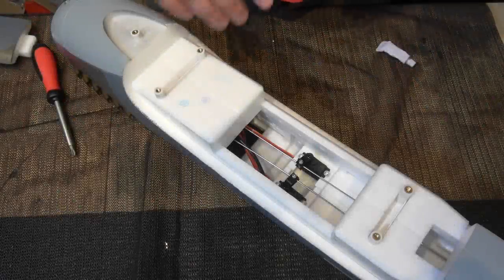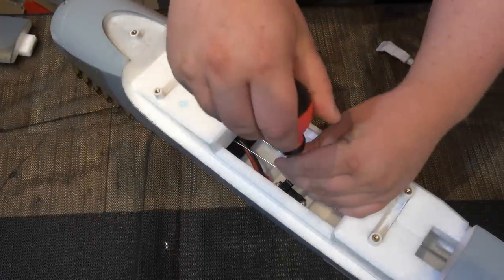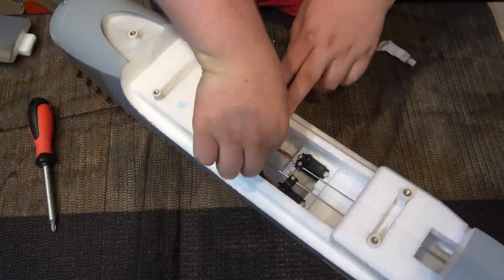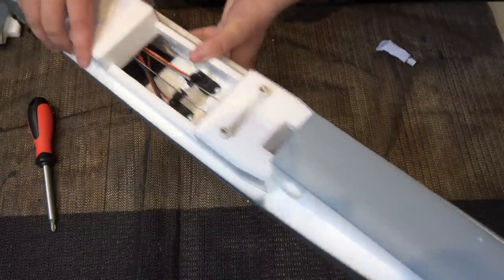The first thing we need to do is undo these two screws on the servos. There's no point doing just these two — you can get the elevator and rudder push rods nice and free like that. What you need to do is push them all the way out the back of the fuselage.